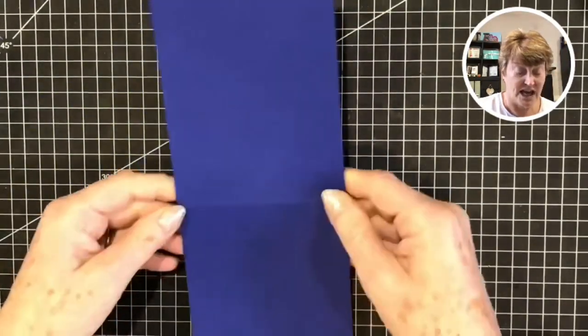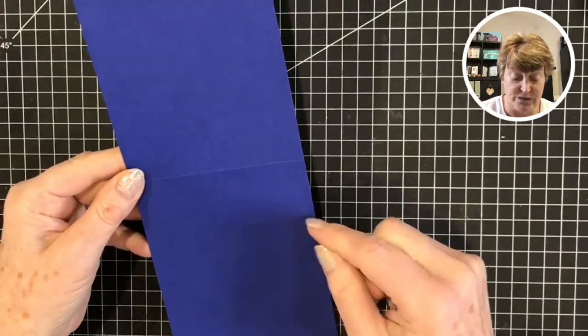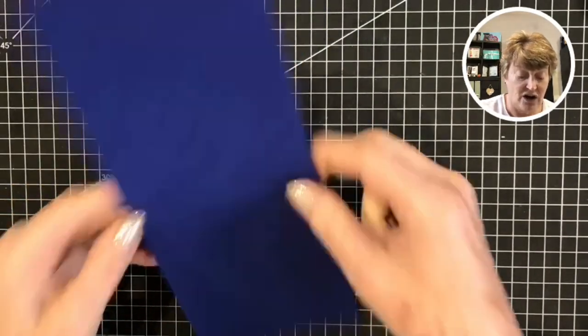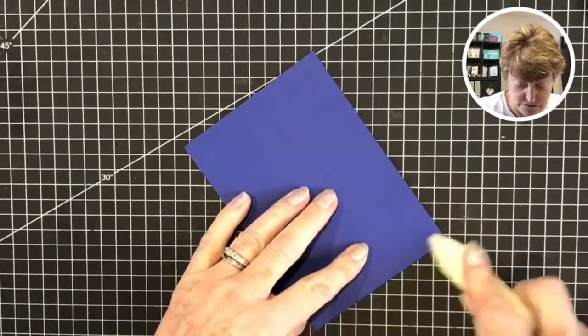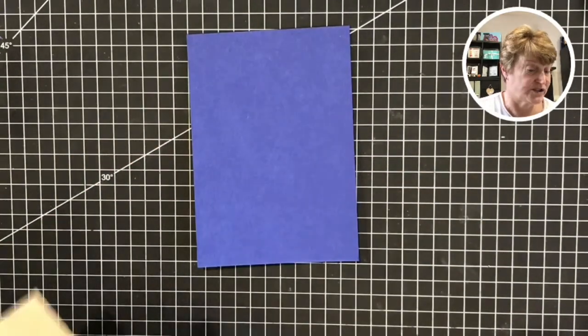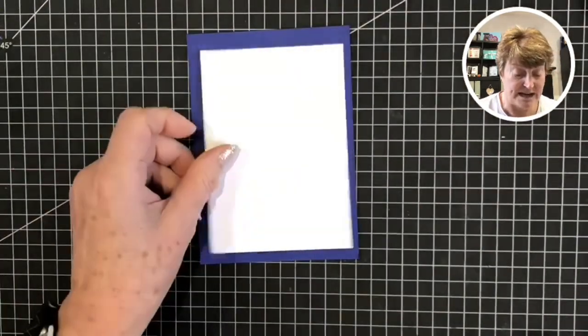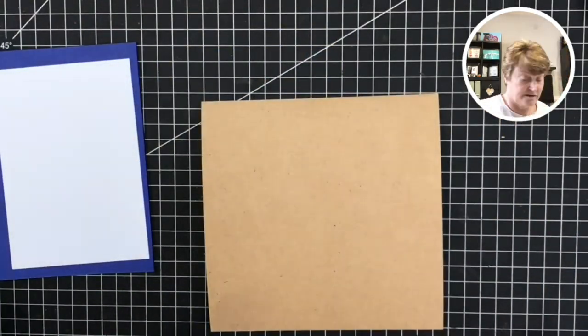My first piece is a half sheet of Starry Sky, one of our new in colours. I have scored it in half here and I'm just going to fold that over and burnish that with my bone folder. Then we're going to be using the craft cardstock - I have a white matte layer in here and I'm going to be cutting my cardstock first.